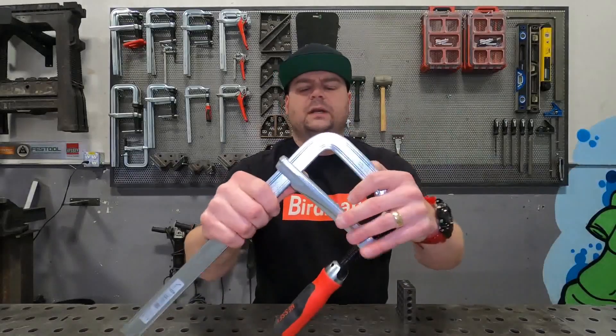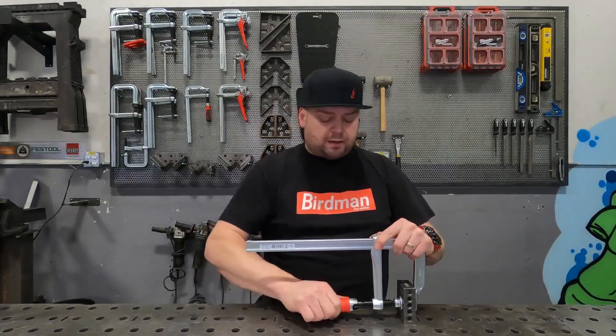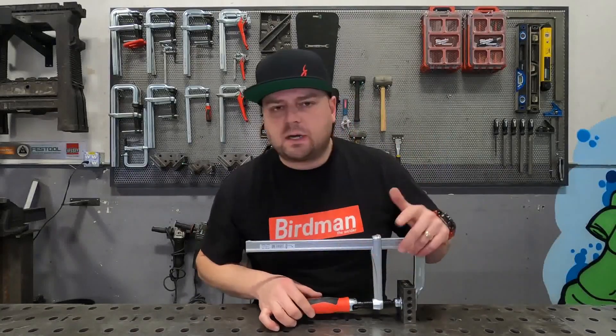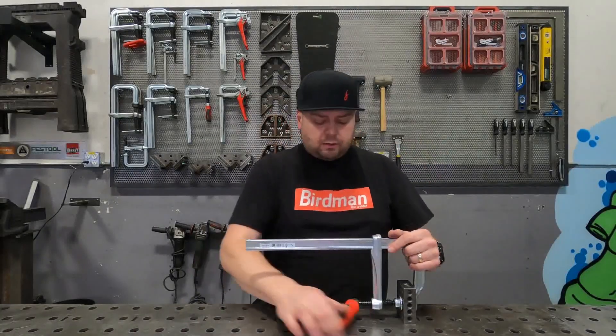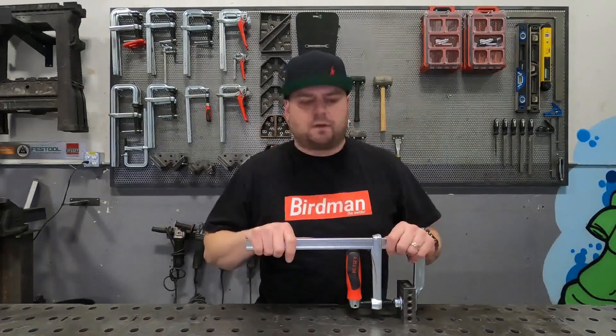Let's look at the advantages of this pivot handle clamp. What this is allowing you to do is get right in close to the work with the handle without having to fuss with that traditional sliding pin handle or lever handle. With a quick three-quarter turn you're locked in solid with 1,100 pounds of clamping force — very little effort.